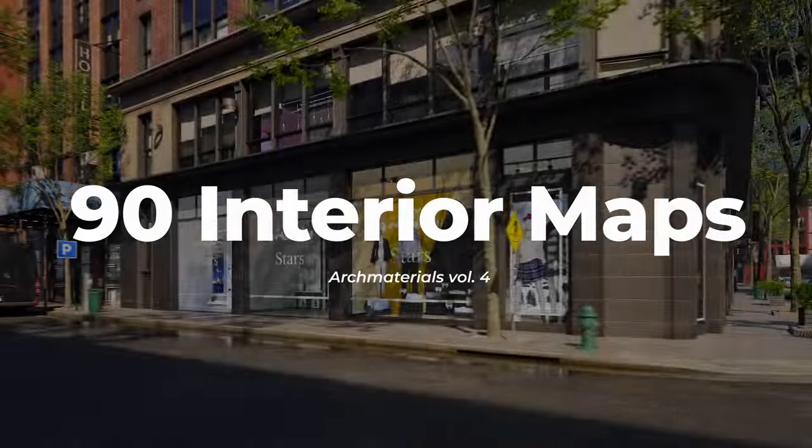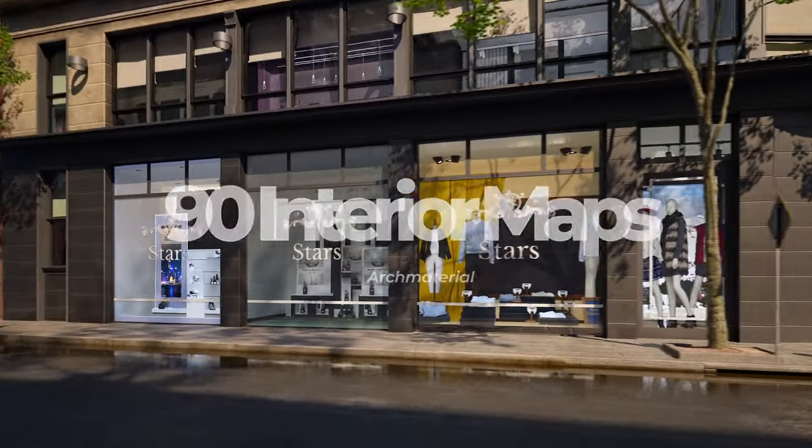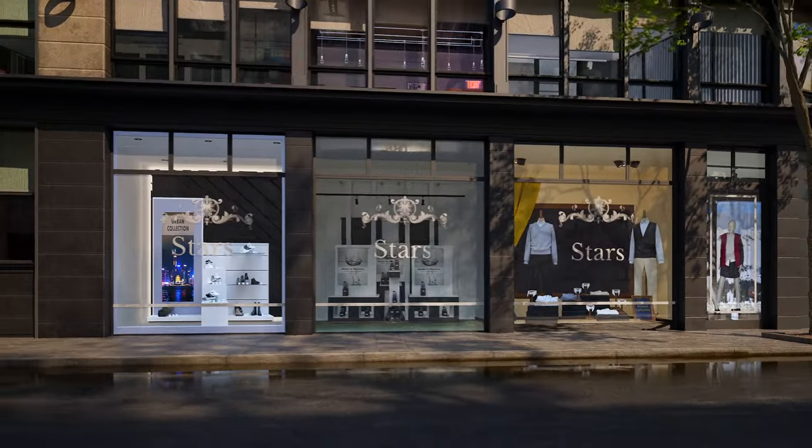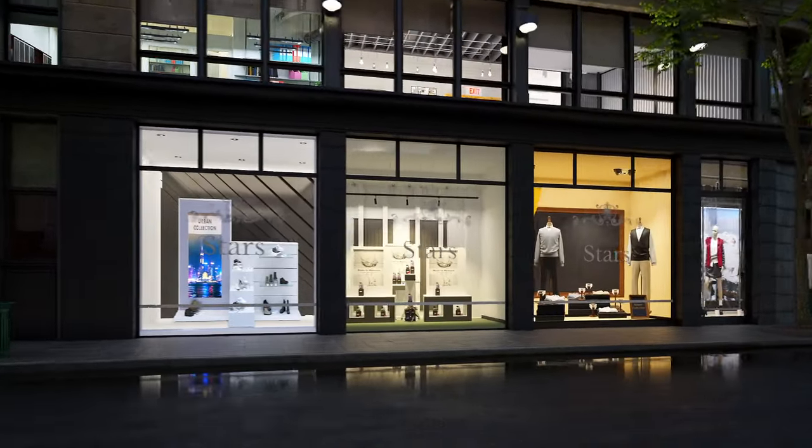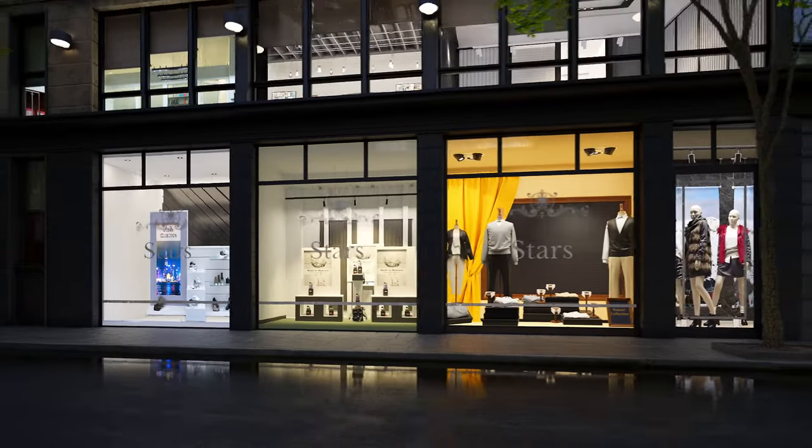We are proud to introduce Art Materials War 4, 90 interior maps for your buildings. It is our first collection of parallax maps. A parallax map is based on a single plane, but in the render you see an interior with a real depth.